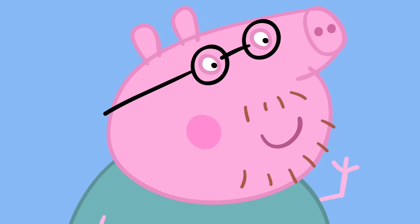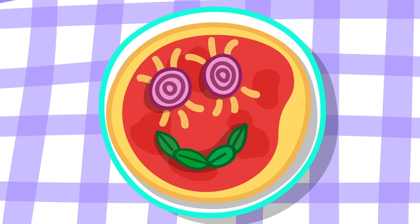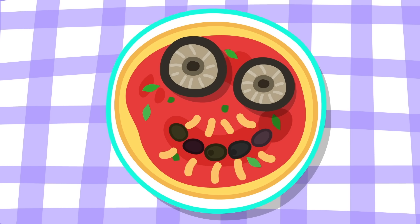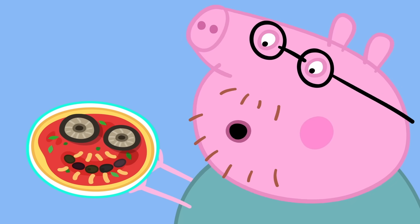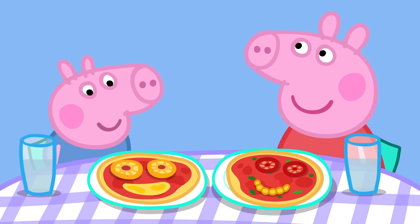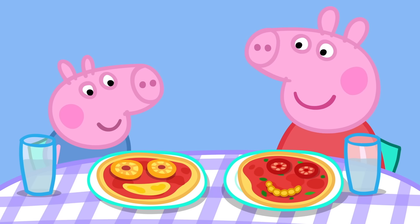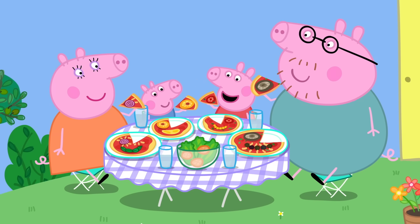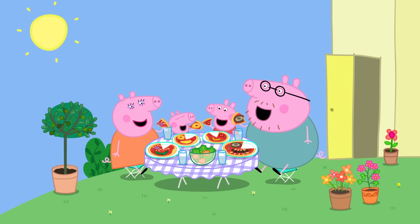Peppa! George! Lunch is ready! Yay! Mummy, your pizza looks like you. Thank you very much. And your pizza looks like you, Daddy. It looks nothing like me. I must say, your pizza does look like you, Peppa. Does it? Goody! And George's looks like George. These are the best pizzas in the world ever. Everybody loves pizza.